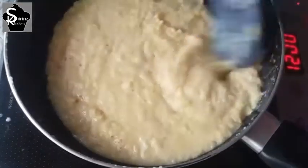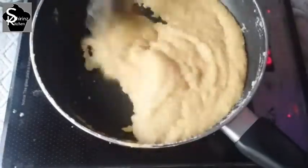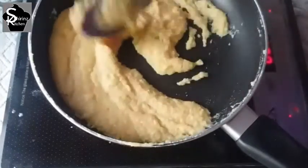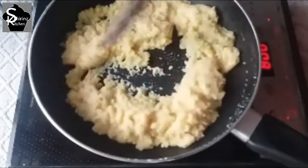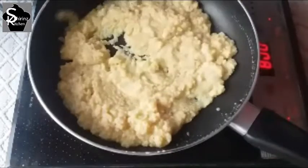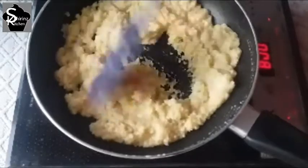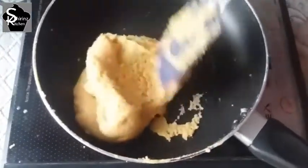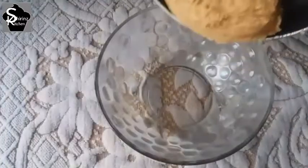In this stage, you can add a good flavor. Let's taste it. If it doesn't stick, you can add a little more flavor. Now let's add a little flavor in this stage.